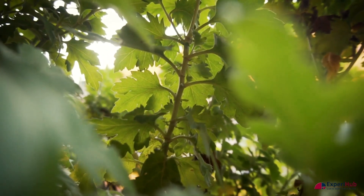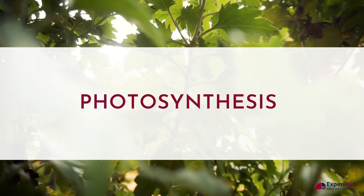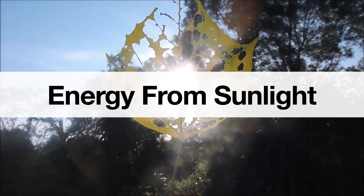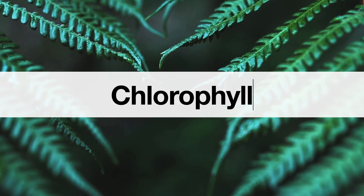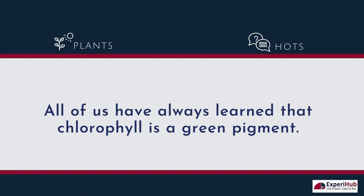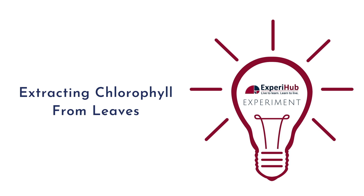As we all know, plants produce their own food through a process called photosynthesis. In photosynthesis, plants use water, energy from sunlight, carbon dioxide present in the air, and a green pigment called chlorophyll, which is present in the leaves. We've always learned that chlorophyll is a green pigment, but is there a way to prove this fact? Let's perform an exciting experiment to see how chlorophyll is extracted from leaves.